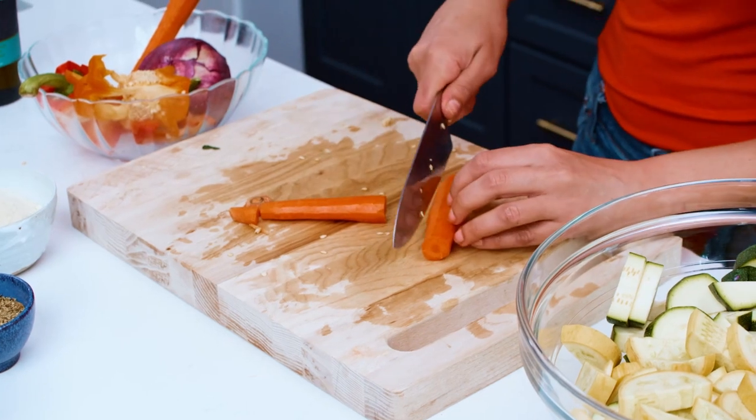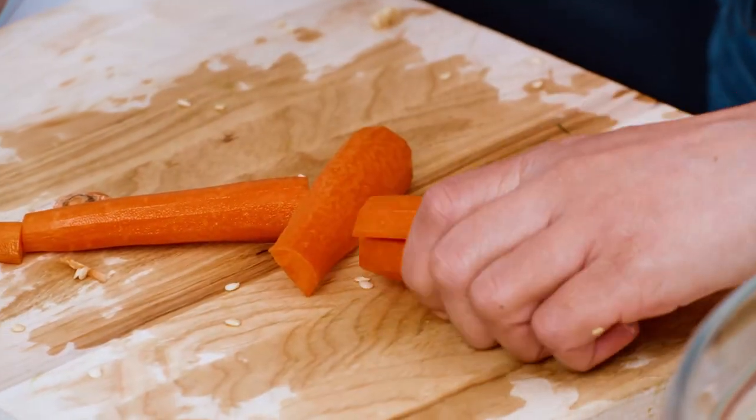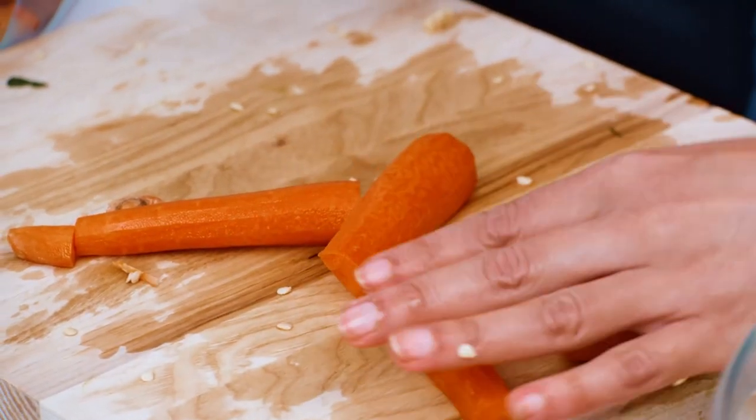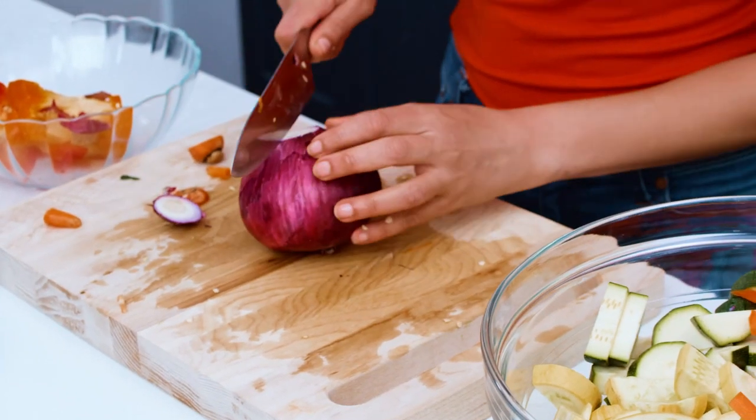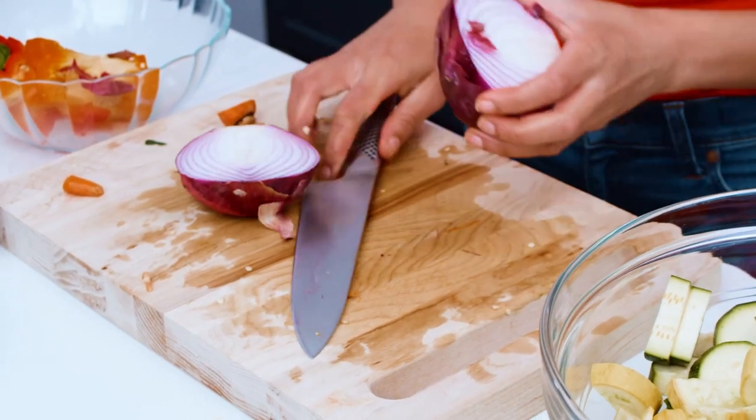Two or three carrots — some sticks is all I'm looking for. And a red onion — any onion will do. I'm gonna cut it in half and remove the peel.